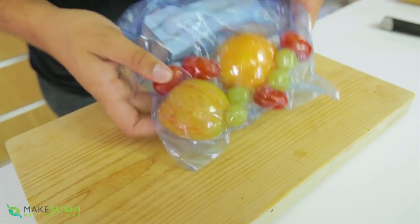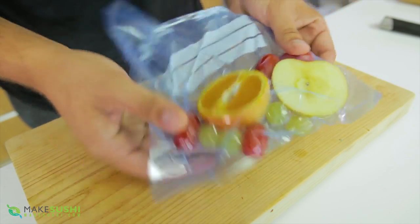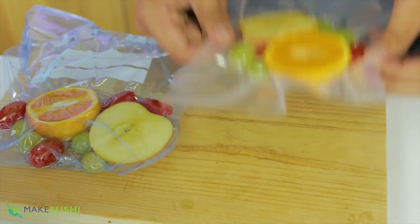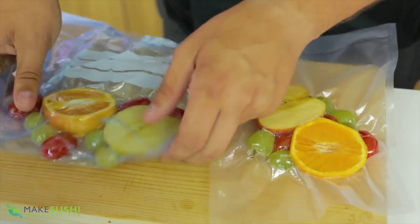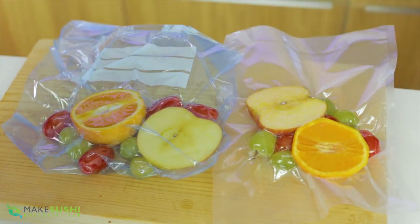And there you go — this removes about 98–99% of the air. The fruit doesn't move about at all. It's not as good as the professionally sealed one, but it's really good for just a straw and a Ziploc bag. It's a great option for those of you who don't have a sous vide machine at home.